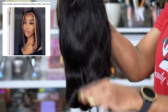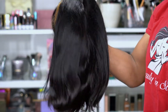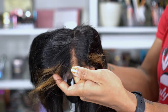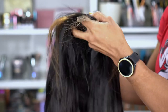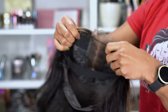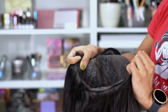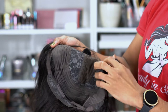This unit comes in 10 inches, 12 inches, or 14 inches. It is 180% density in the color 1B and the highlights are number 27. The parting space on this is two inches wide and six inches deep. The cap is a Swiss medium brown lace, which is actually a little darker than I've seen on some of my other wigs. We've got combs in the back and on the sides, and this one also comes with an adjustable strap sewn in, so you can wear this one glueless.